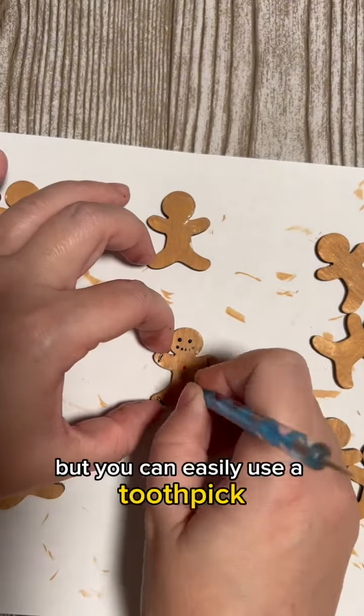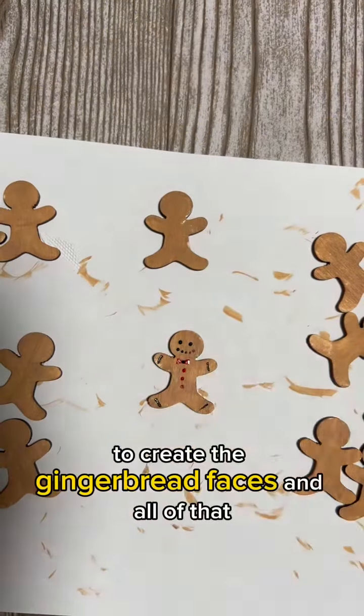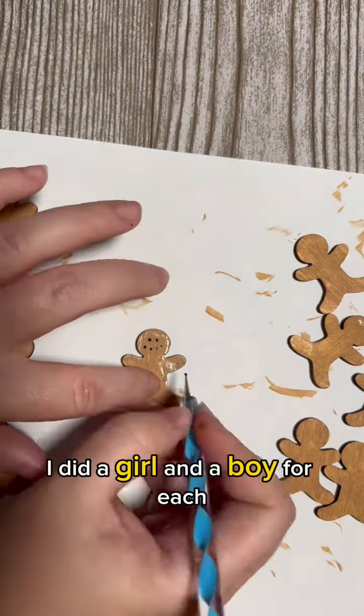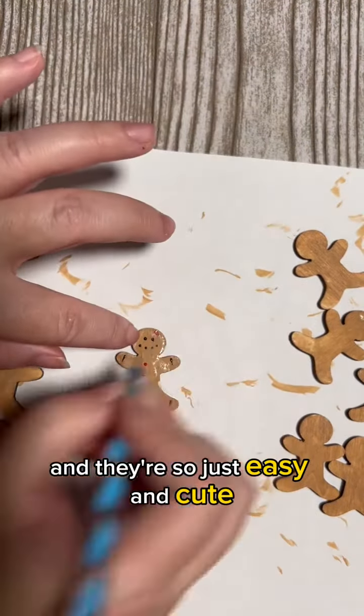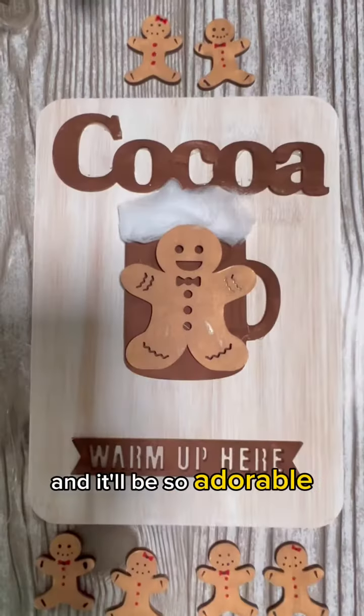I'm using my dotting tool, but you can easily use a toothpick to create the gingerbread faces. I did a girl and a boy, and they're so easy and cute. Like I said, you could have the kids make these and it'll be so adorable.